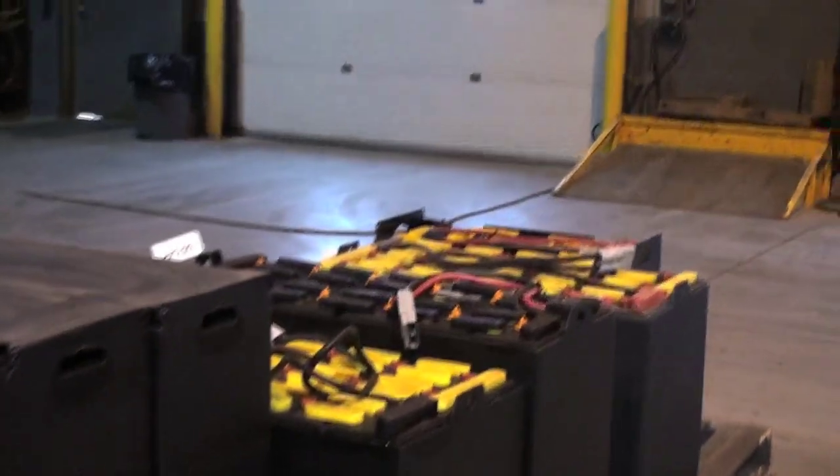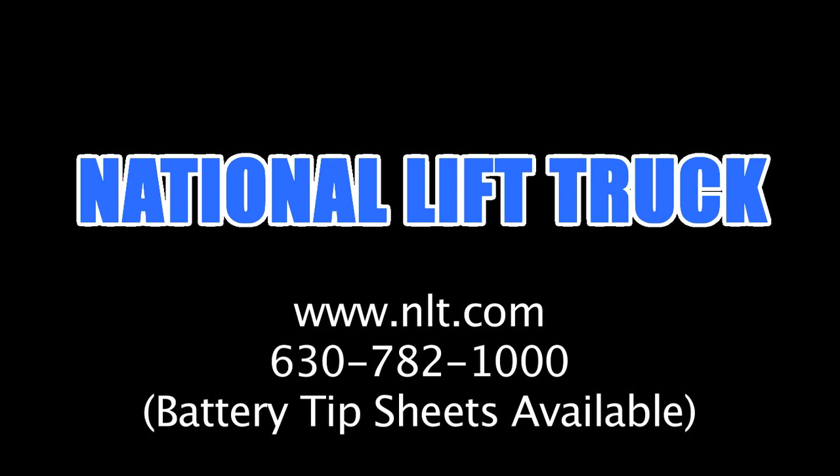We hope these tips have been helpful. If you have any other questions, please call us at 630-782-1000 or visit us at www.nlt.com.